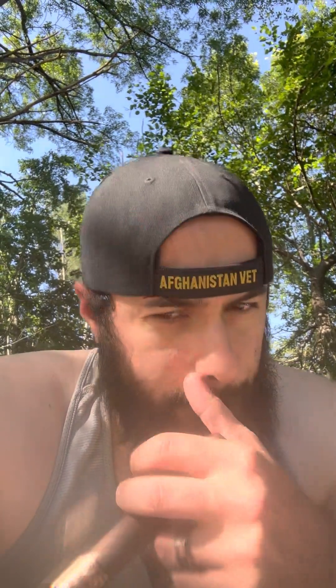Hey everybody, how's it going? So, there was a little bit of interest in the James Hetfield Drew Estate cigar, and I was asked what I thought of it and to give an update, so I figured I would do that.